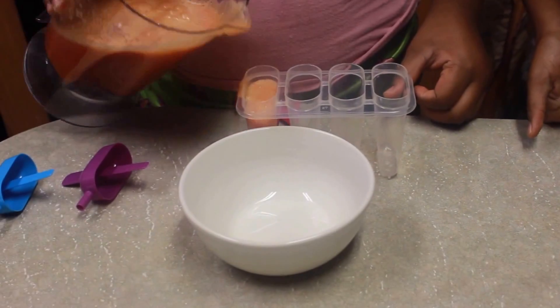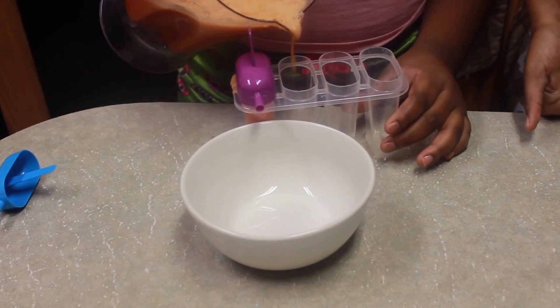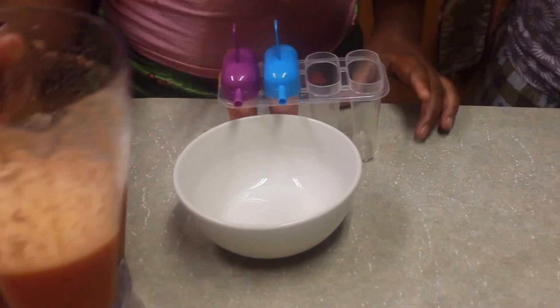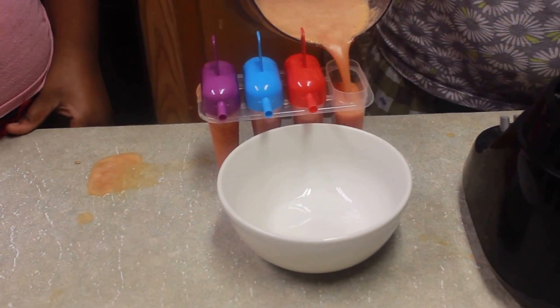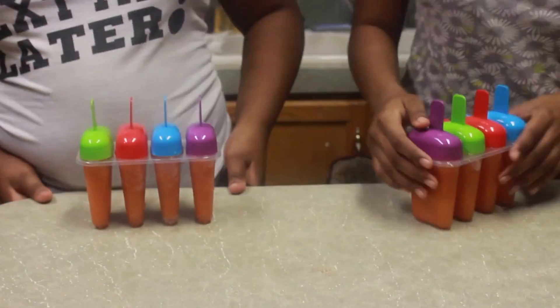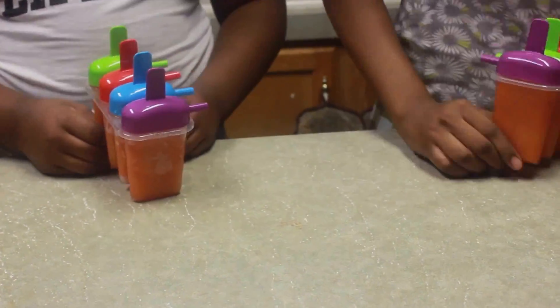And then after that, you take your popsicle mold, pour them in there, and put it in the freezer overnight. Make sure not to overfill your popsicle mold so it's not hard to get your popsicles out once they're frozen.